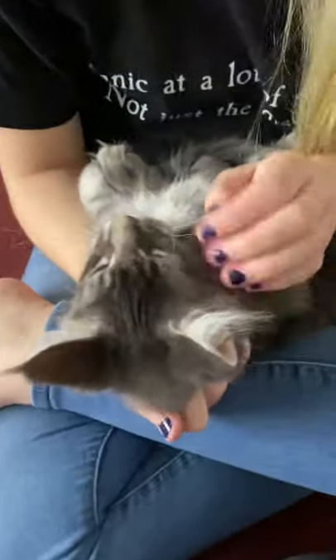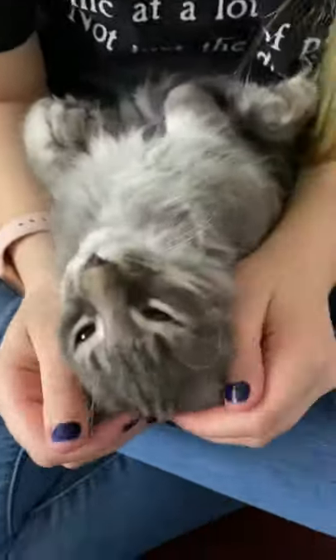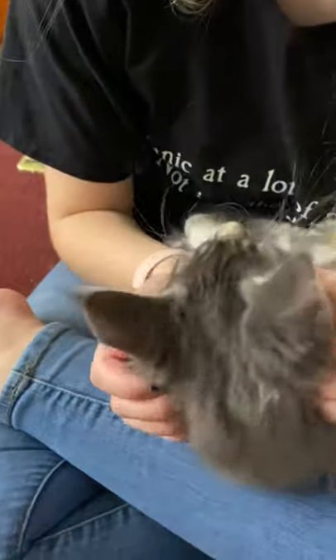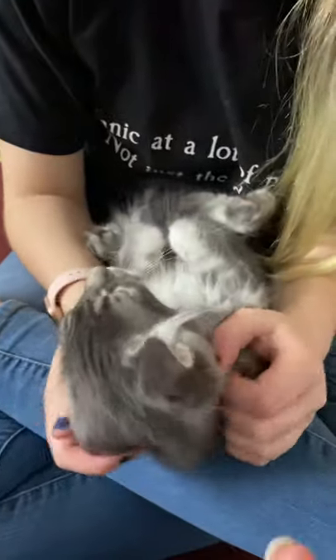Here is the video on the kittens getting their nails trimmed. What we typically do with kittens, I call it scrunching.